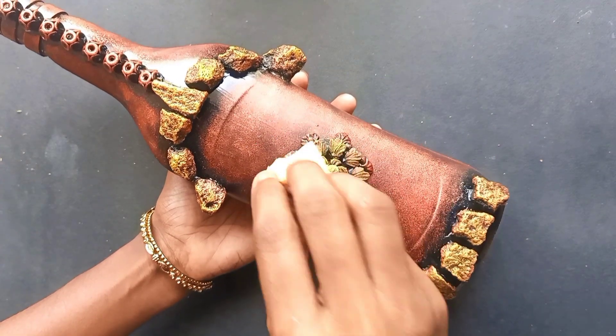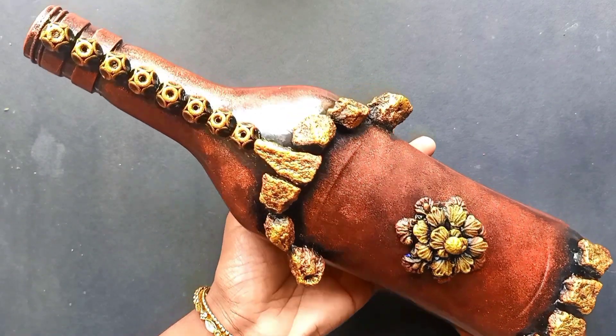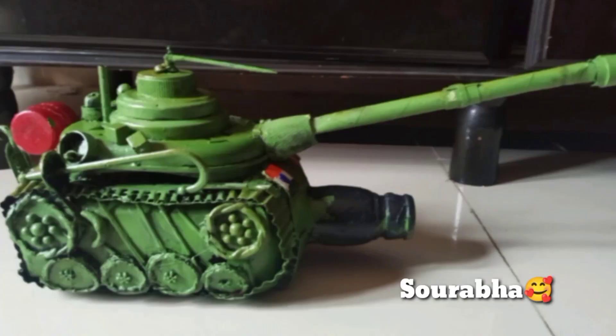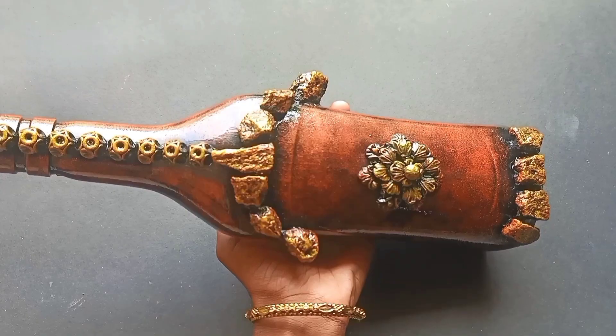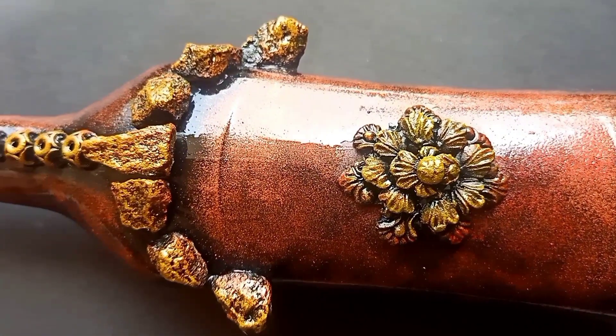We will add a green color. Now we are going to take a look at the varnish application. Please like, share, and subscribe to our channel. Thank you for watching.